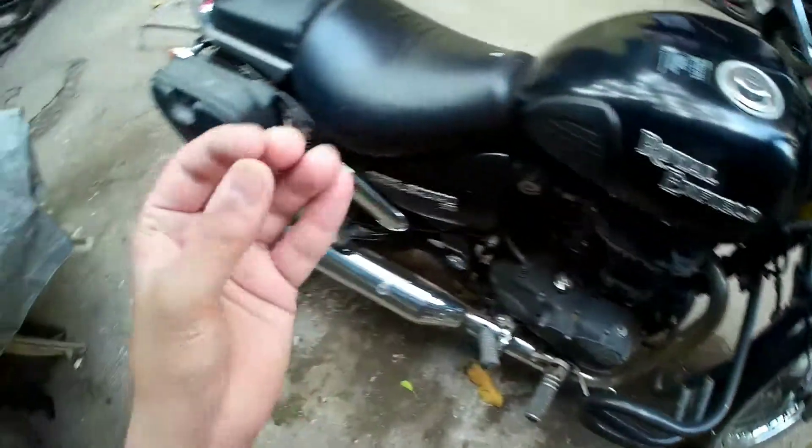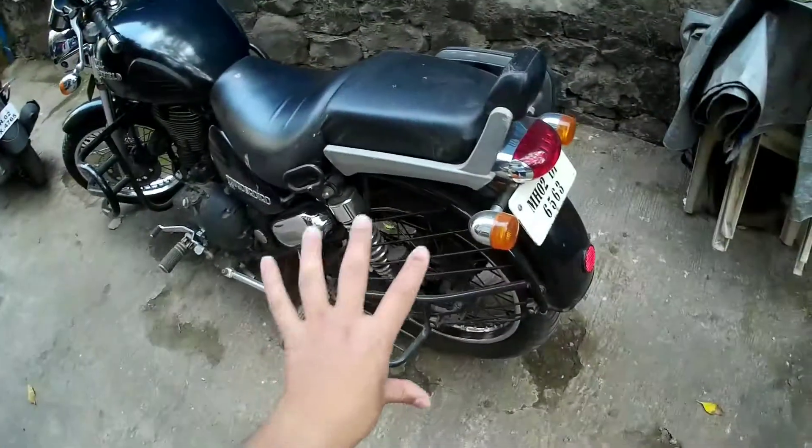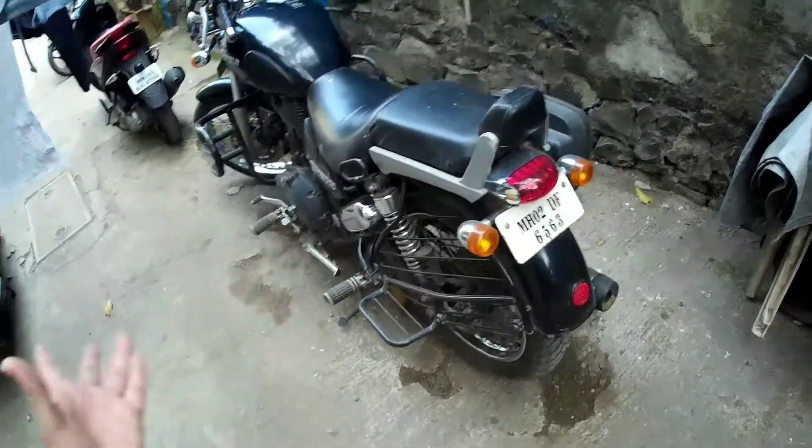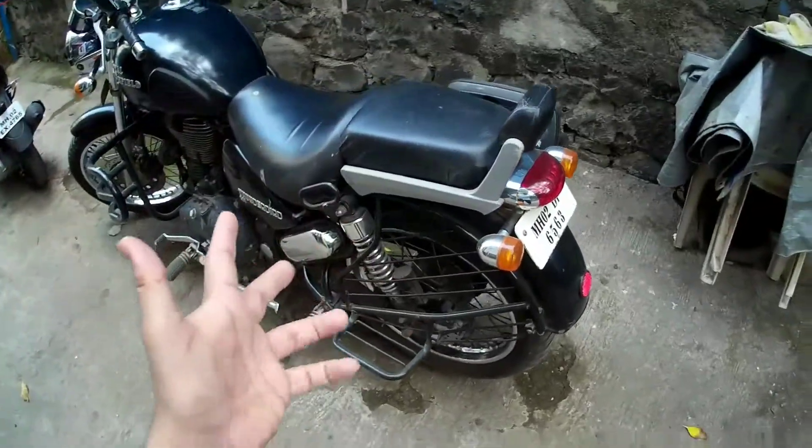All I want to say is there are a lot of good companies that also manufacture Royal Enfield alloys, and if you want to change them you should go for a reputable company — not just those cheap market options that change your alloys for 2,000 or 10,000 rupees and end up causing a fatal accident.